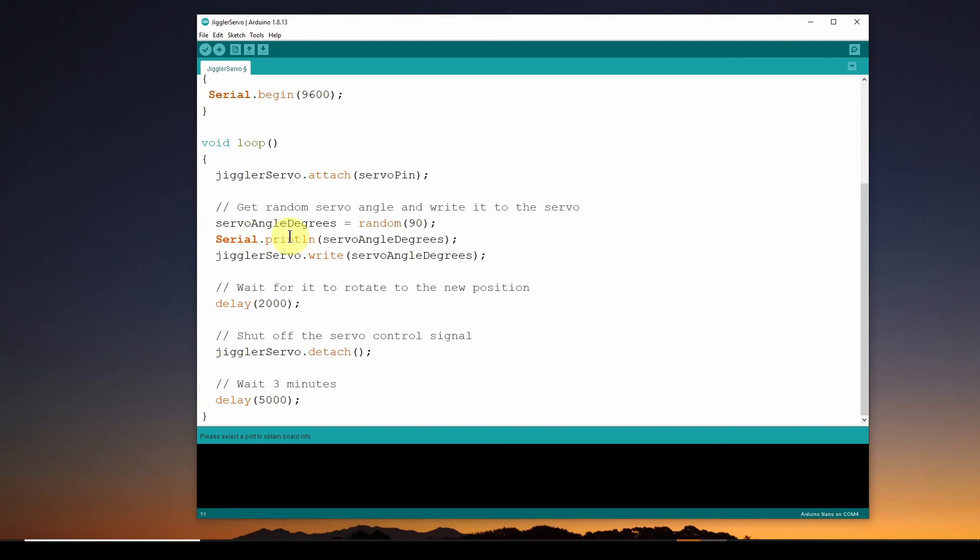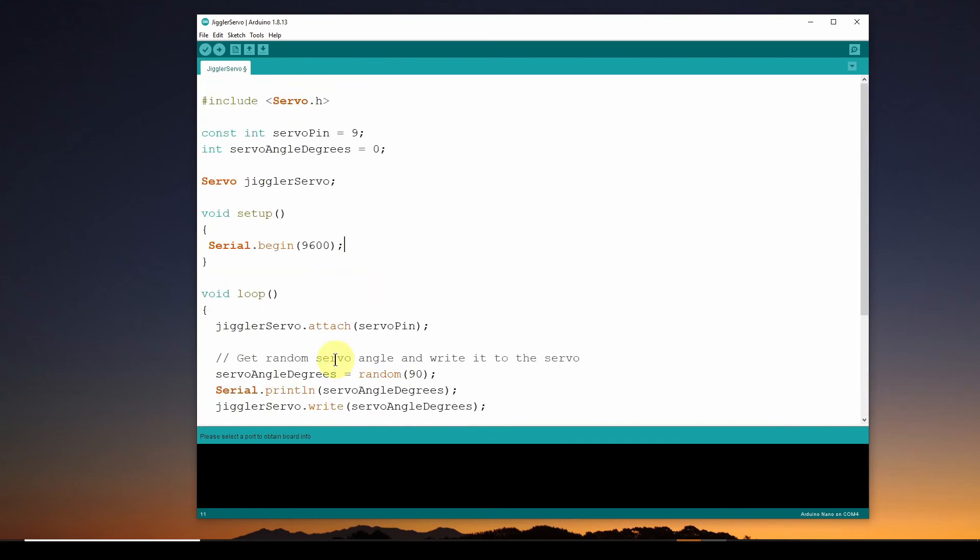For debugging we print the servo angle in degrees to the command line. Then we write that angle to the servo using servo.write(), with an angle between 0 and 90. We delay for two seconds to wait for the servo to reach its new position, then do a detach to shut it down so no noisy signals make it operate when it should be quiet. Then we wait — here it's set to 5 seconds for testing, but in practice you'd set it to 180,000 milliseconds or whatever you want for the wait period. That's basically the sketch.